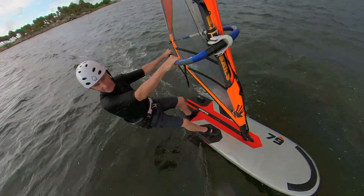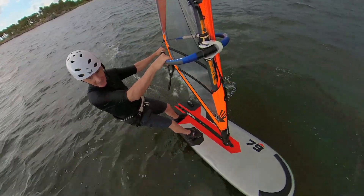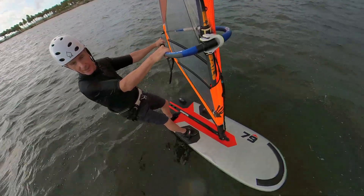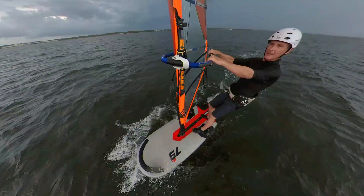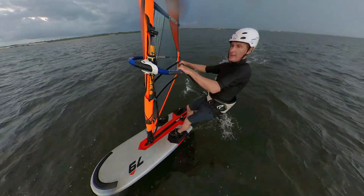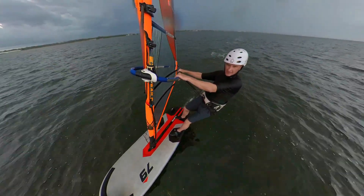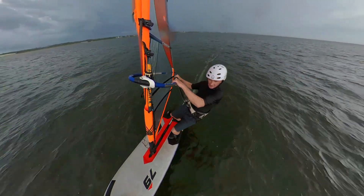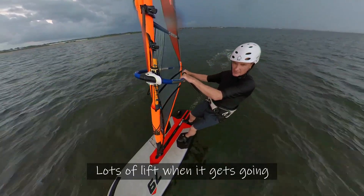Here we go — we're up on the foil! It's really light and gusty right now, very smooth. Wind's blowing about maybe 10 knots. A few little pumps and here it goes. Look at how it goes upwind — it really hums. Lots of lift when it gets going.